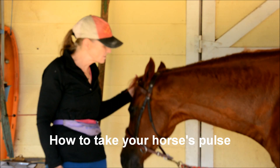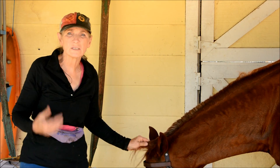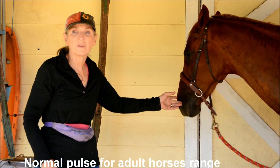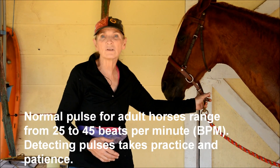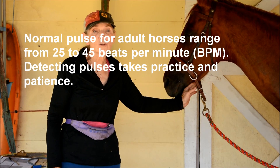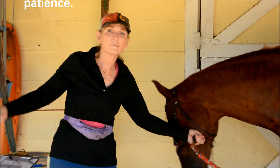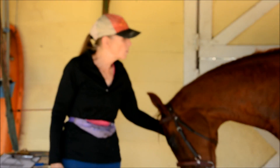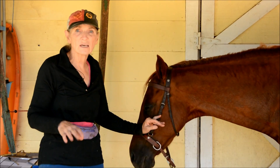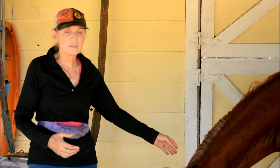Next, Caitlin is going to take Tiny's pulse. A horse's pulse means how many times his heart is beating per minute. A normal adult horse has a pulse rate of 25 to 45 beats per minute when rested; endurance horses, when working hard, can have a pulse up to 200 beats a minute. Caitlin is going to take his pulse for 15 seconds, then multiply by four, and that'll give us how many beats per minute.